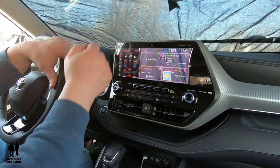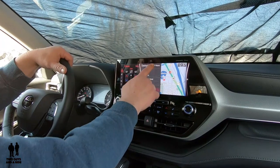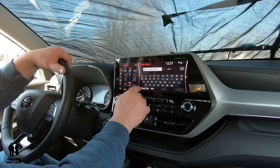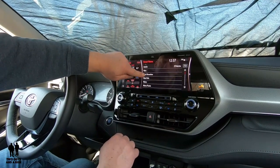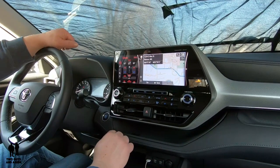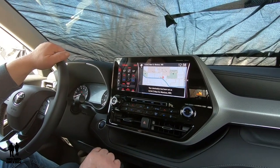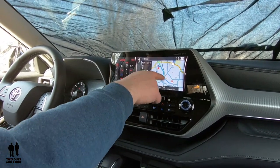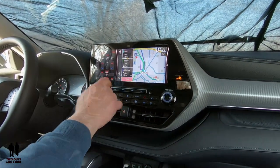First, press the Map button and then go over to the magnifying glass. I'm going to go to Address because I want to enter in an address. I'll type in '1234,' hit Search, then enter a street name — I'll go with 'Main.' Hit Search and I get a couple of results. I'll choose a city name and there we go. Now I hit Go and it programs the route. It's got an optimized route for me from where I'm at, and there are three routes to pick from: quick, short, or alternate. I get information on each one.